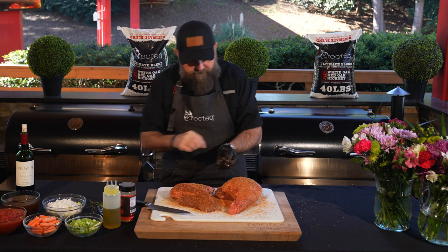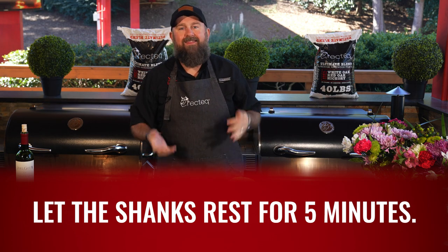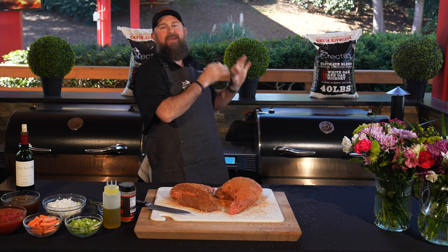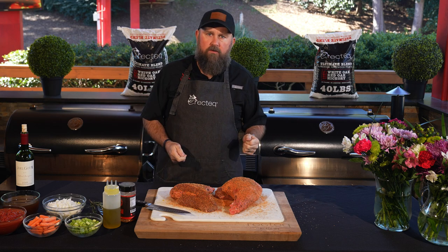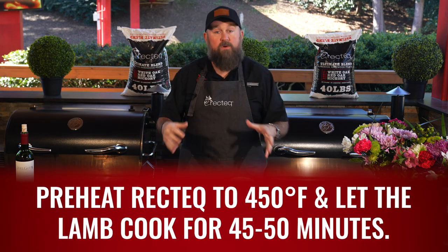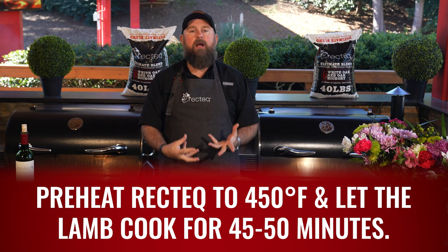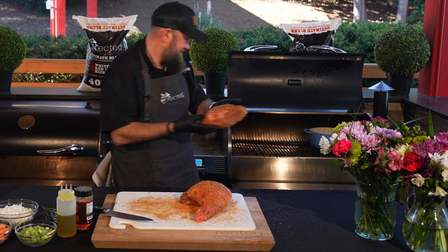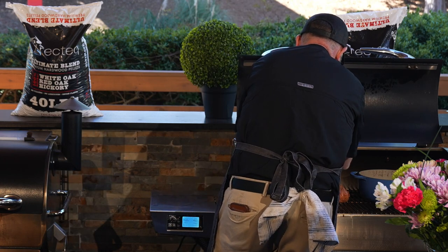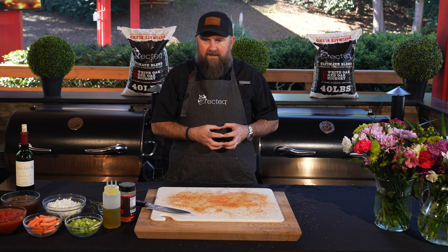Those look absolutely amazing. We'll just let these sit about five minutes, let them sweat out a little bit, and then we're going to place them in the RT-1250. This bad boy's got a six-year warranty. The PID controller is going to maintain temperature perfectly for us. Stainless steel inside and out — it's a beautiful machine. Make sure you go check it out at rectech.com. We're going to roast these for about 45 to 50 minutes until they get some beautiful mahogany color on them.